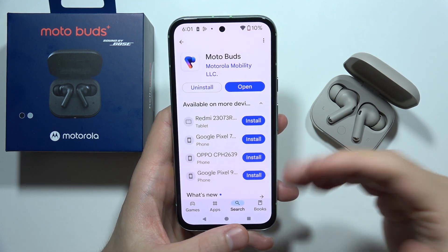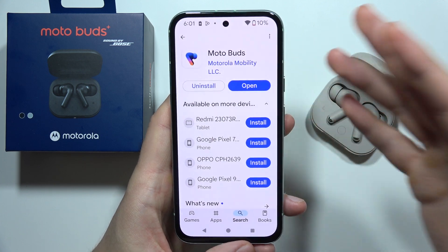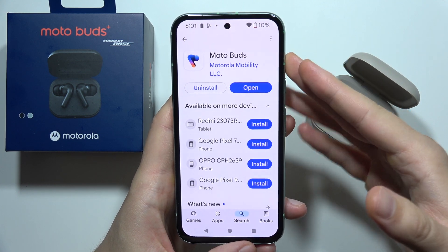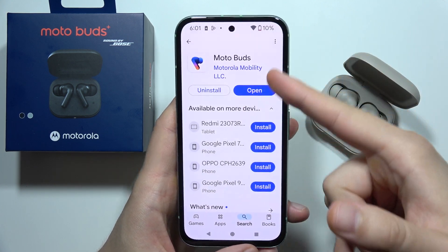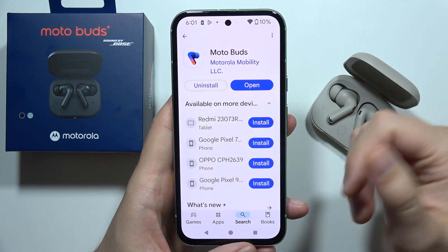To set up Motorola MotoBuds Plus with the MotoBuds application, first you will have to open the Google Play Store on your device and simply download this application. It's completely free and this is the official Motorola application.